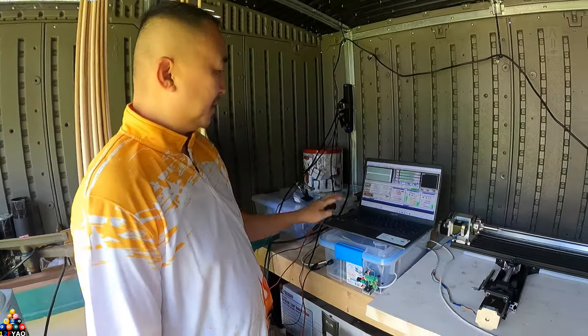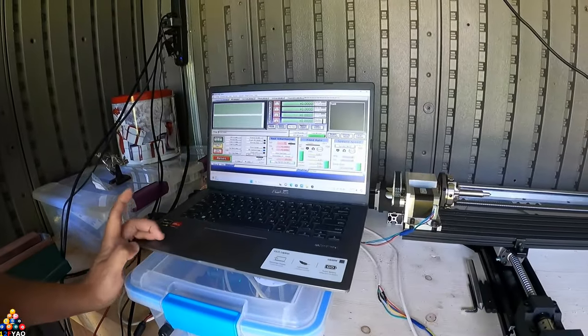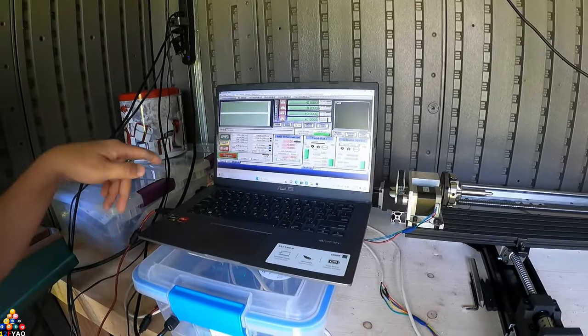This is my DIY CNC. As you can see, this is the computer itself. I am using Mach 3. This is just a demo — it's on the mills.